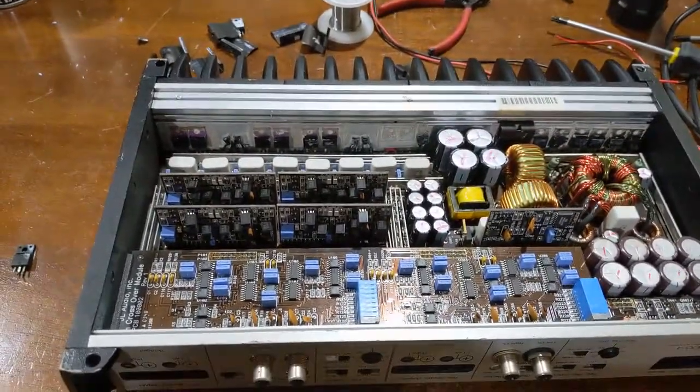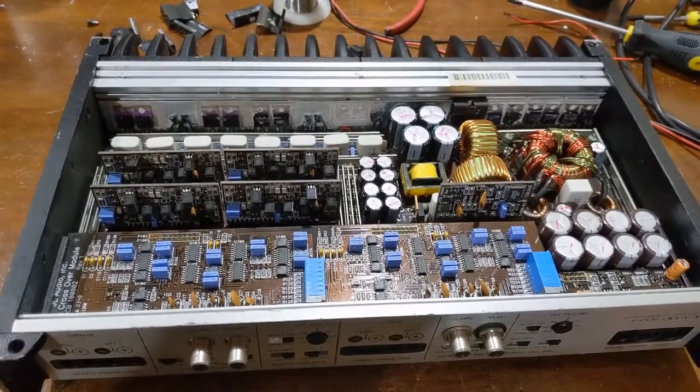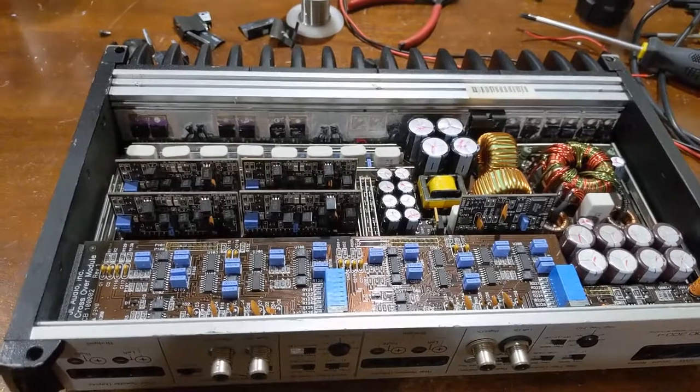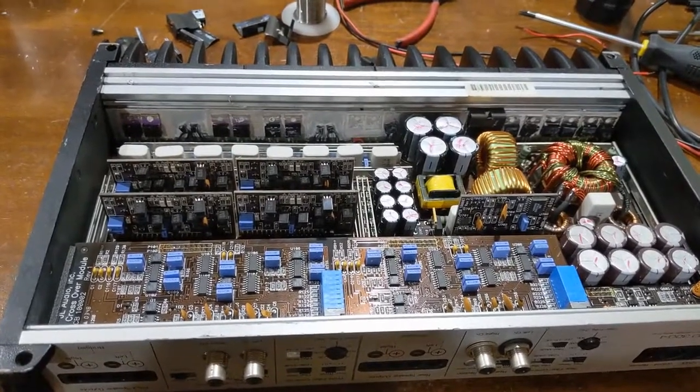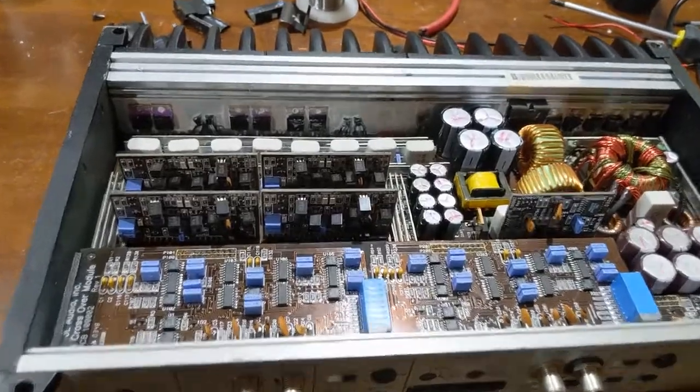Okay everybody, YouTube land. What we have here is a JL 300x4 version 1. I'm doing another, a little bit more elaborate video on this one because it's kind of a rant.